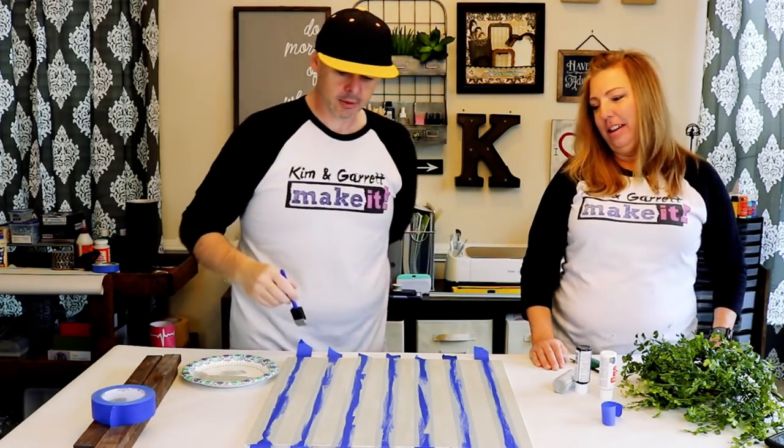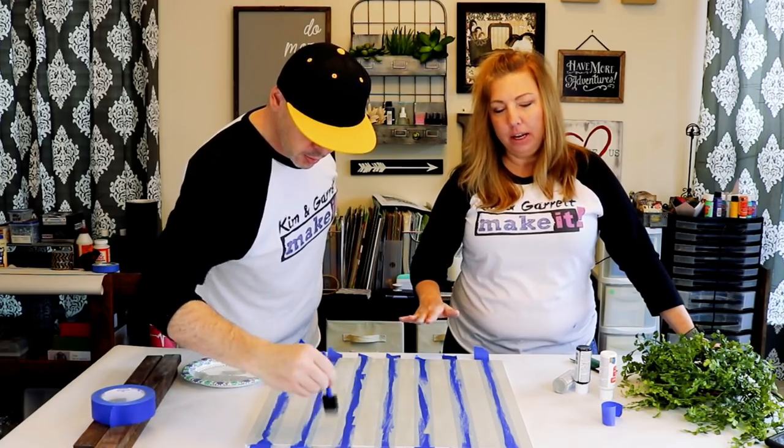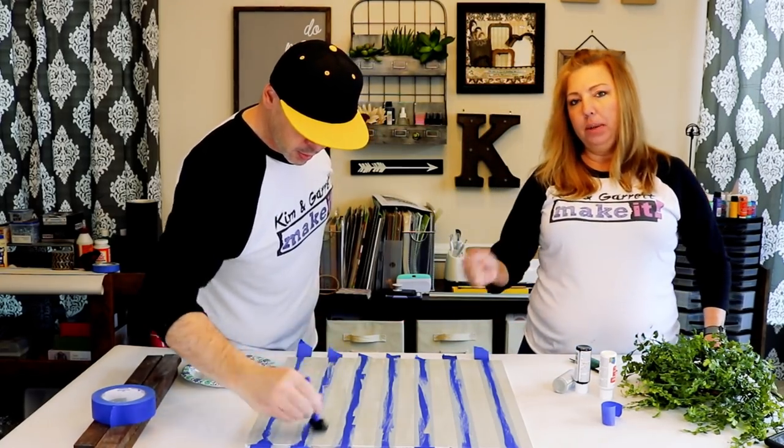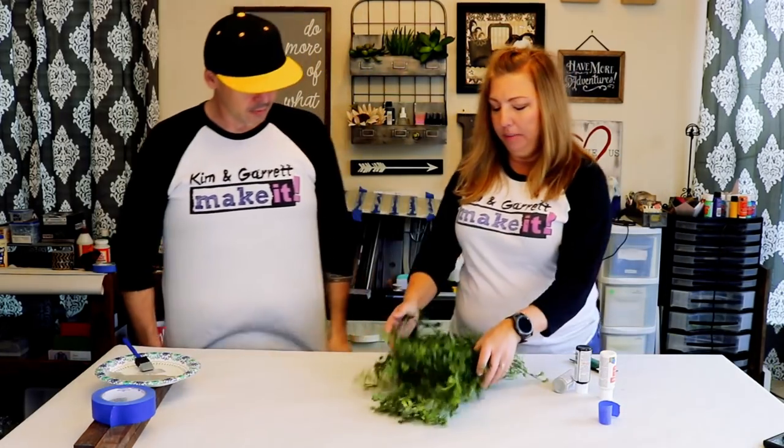We're going to give this just a few minutes to dry — it needs to be completely dry because we're going to peel up the tape and put tape down in the other direction.